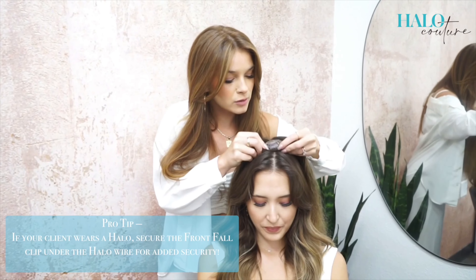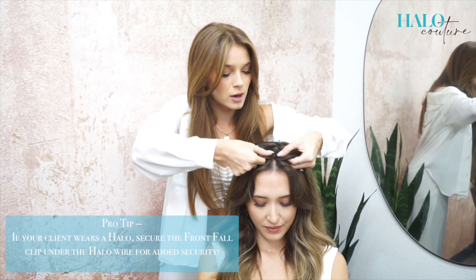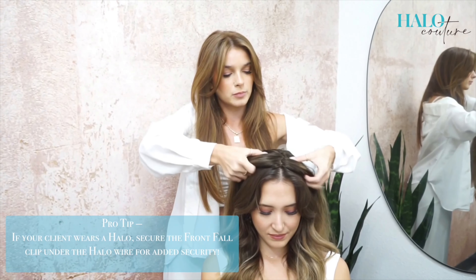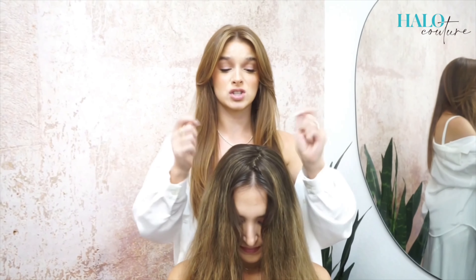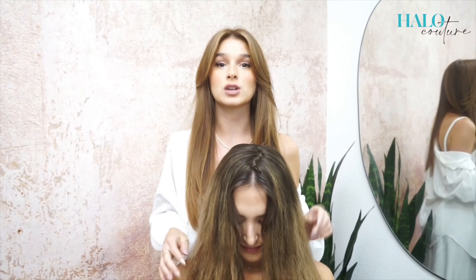When placing it on the head, you want to make sure you have enough hair under the clip. Now that the fall is on her hair and 90 percent dry, we're going to start round brushing it forward to mimic her natural part.